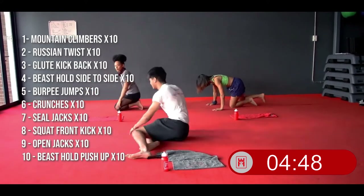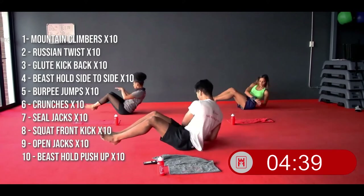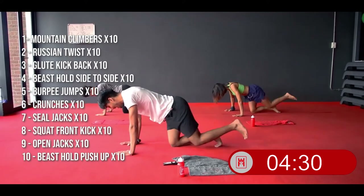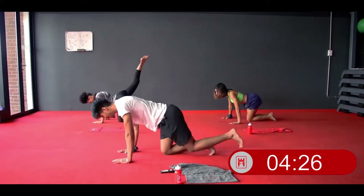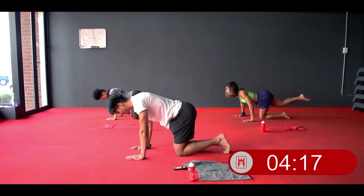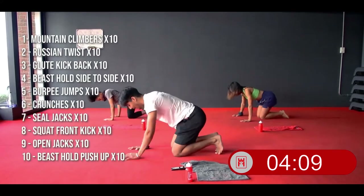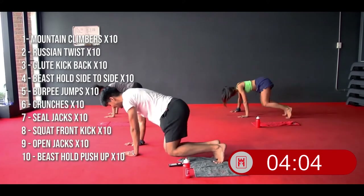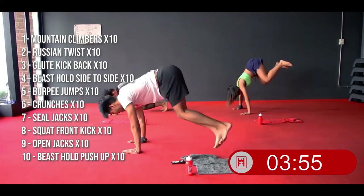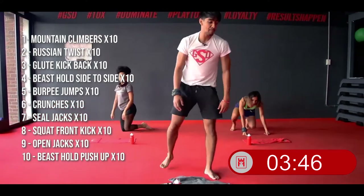From there, your Russian twists — 10 reps: 1, 2, 3, 4, 5, 6, 7, 8, 9, 10. On to all fours for your glute kickback — 10 reps: 1, 2, 3, 4, 5, 6, 7, 8, 9, 10. From there your beast cell side jumps — 10 reps: 1, 2, 3, 4, 5, 6, 7, 8, 9, 10. Get up and hit your burpee jumps — 10 reps.